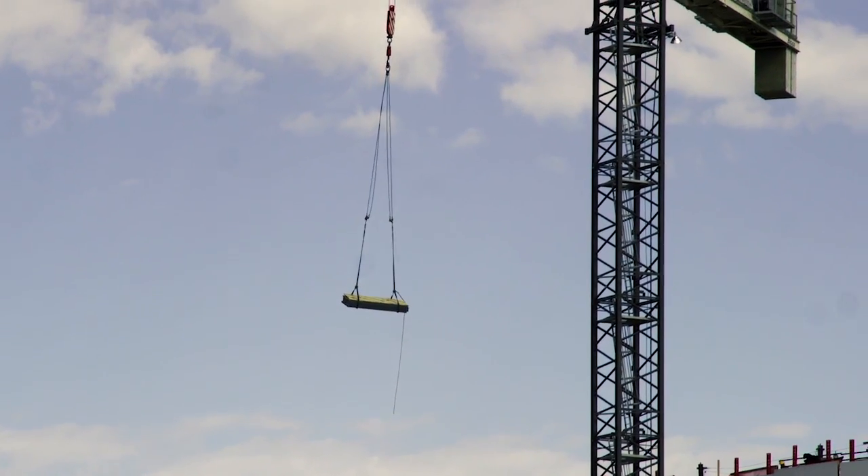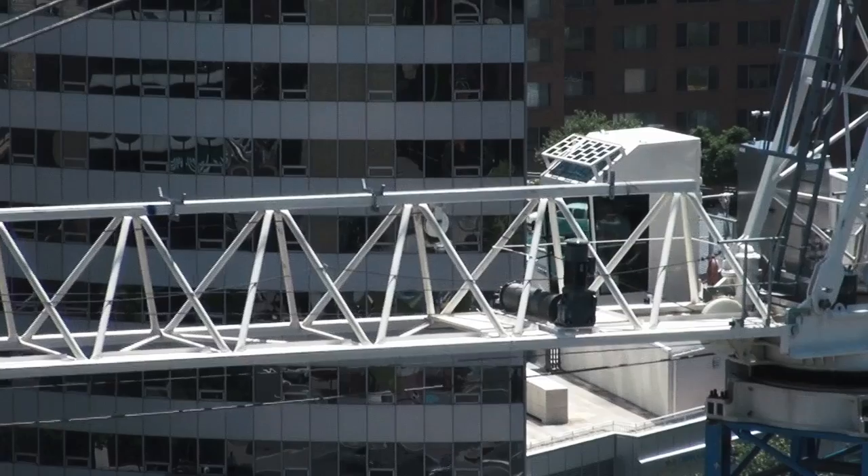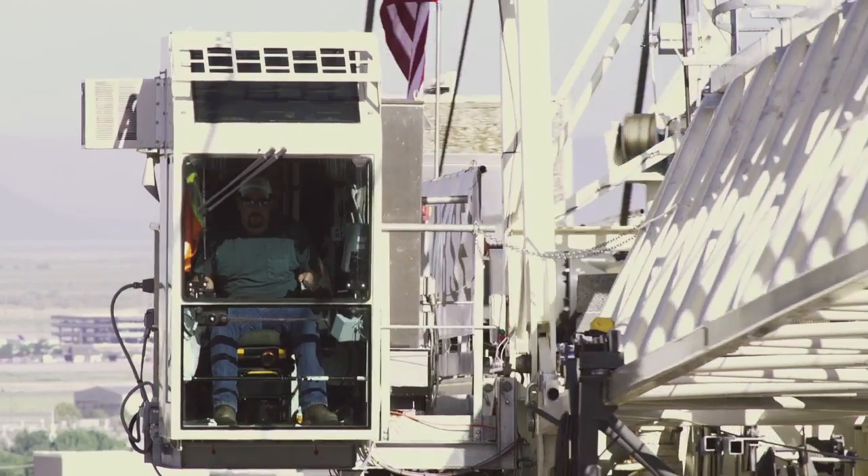Super tall and strong cranes help us move really heavy objects, but how do they work? Sofía Puerto, a civil engineer, can teach us about them.